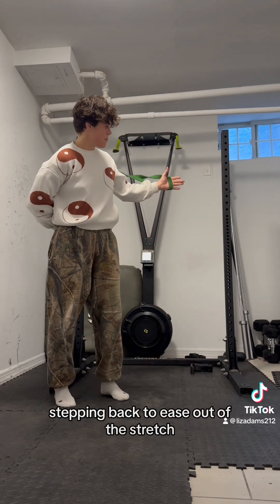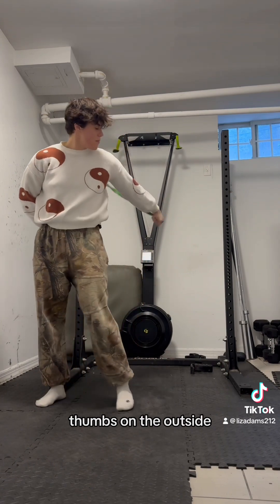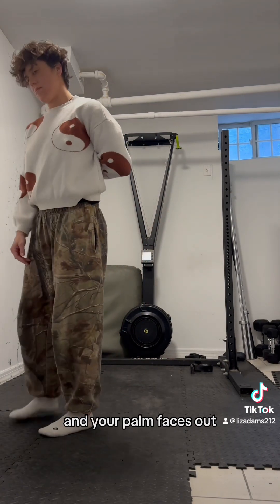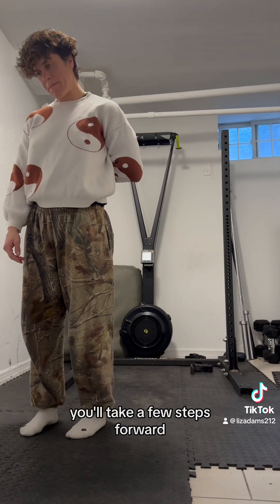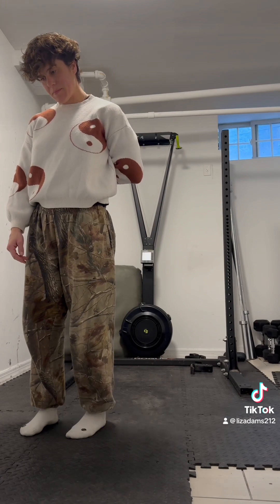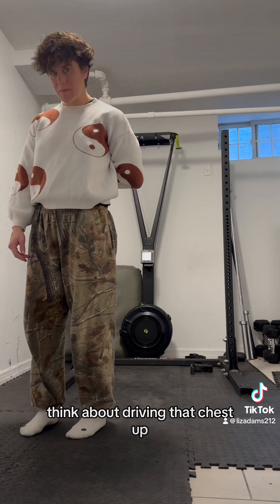Stepping back to ease out of the stretch, you'll go to the opposite side. Fingers in, thumb on the outside. You'll then wrap it around so that the knuckles are on the back and your palm faces out. Keeping that contact, take a few steps forward until you feel a nice stretch in the front of the shoulder. Hold for 30 seconds. Think about driving that chest up.